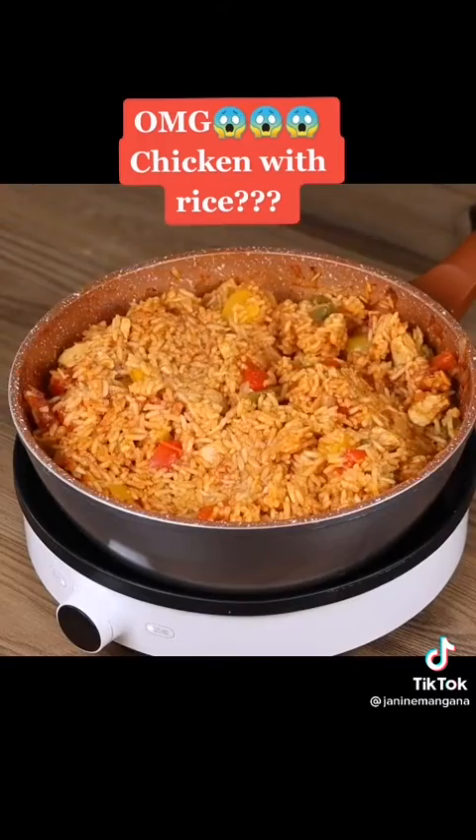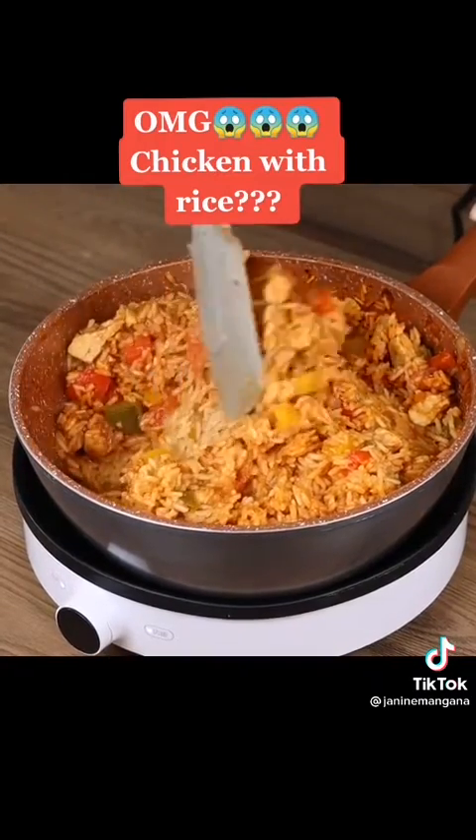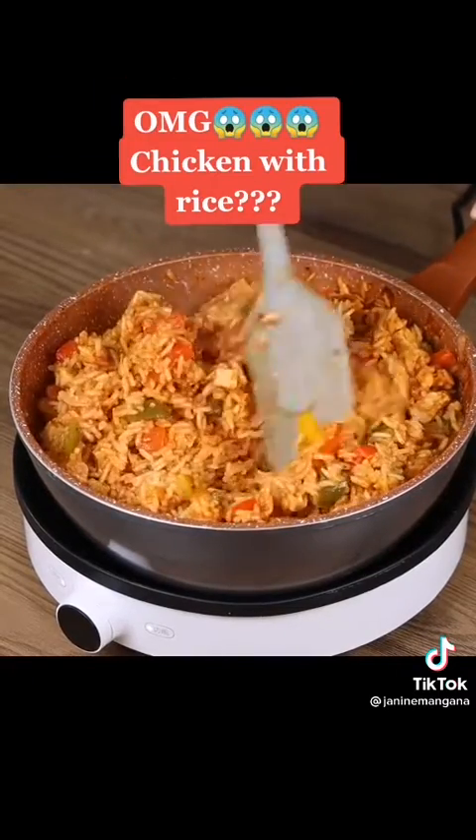And our recipe is done, ready to be enjoyed! I really hope you liked it. I'll be replying to your comments — see you in the next video, bye!